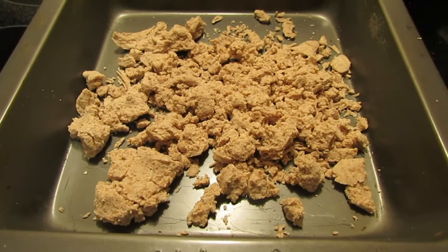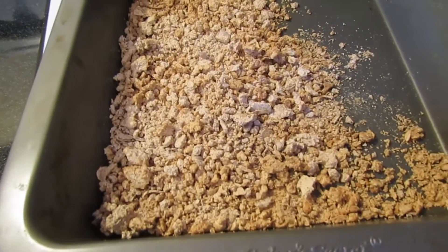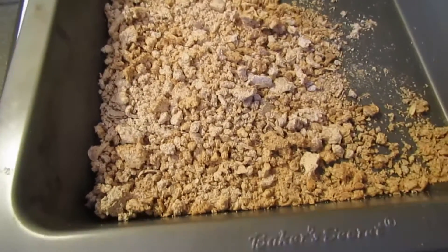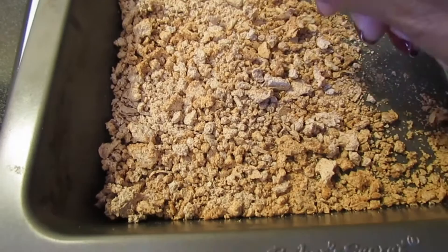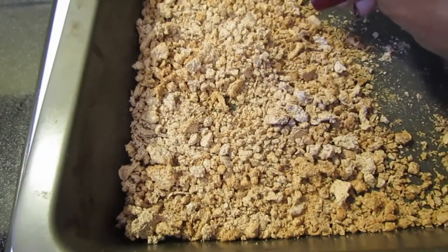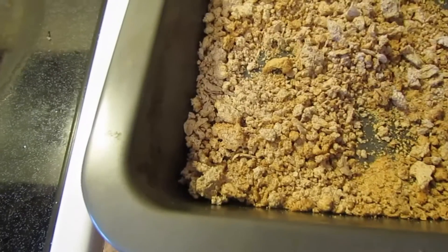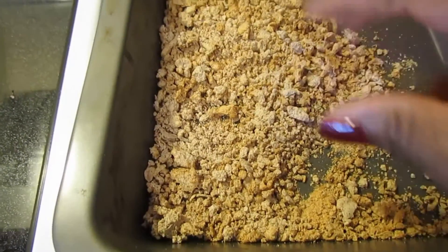With regards to my almond pulp — I left it out overnight to dry and it's really not like coconut pulp. Coconut pulp seems to dry without turning sour, but by the next morning this started to get a sourish smell to it. So I put it in the oven — probably too long — but really the purpose at this point is just to see how well this turns into flour.